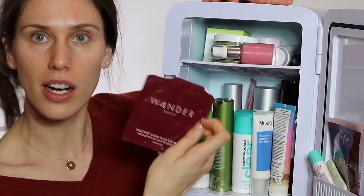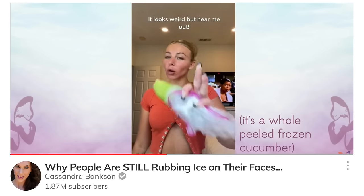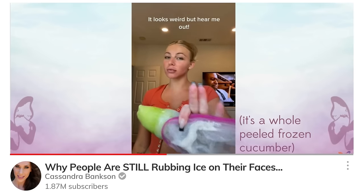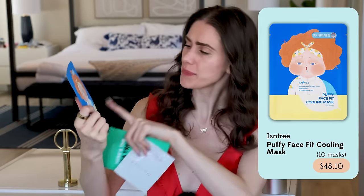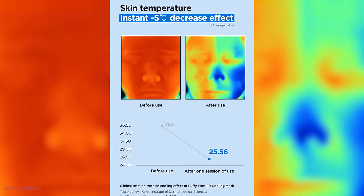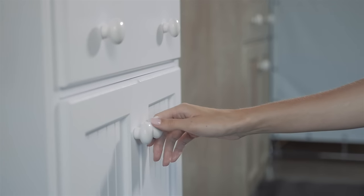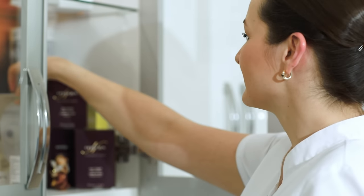The first is putting these in the fridge. We know that cryotherapy has been taking off. People on TikTok are rubbing frozen cucumbers on their face. Don't risk capillary damage with icing your face. But if you do have a sheet mask that you're planning to use, put it in the fridge. This one is from Isntree — the Puffy Face Kit cooling mask — which is phenomenal if you are a little bit puffy. It specifically states that it cools down the face by five degrees Celsius. A lot of people store their sheet masks under their sink or on their countertop.